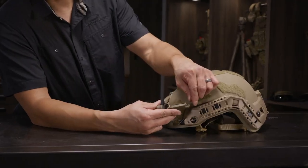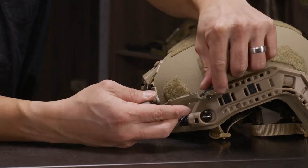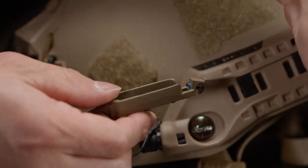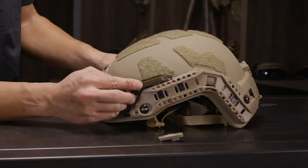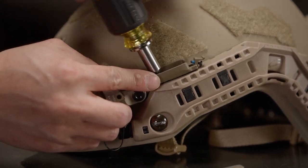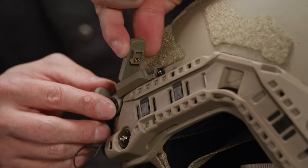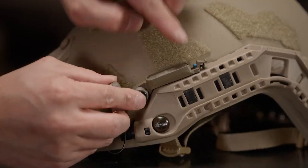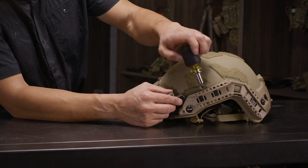For the Surefire HL2 flashlight, the first thing to do is flip up the tab. Take a small tool and gently pry up the module to reveal the mounting screw. Line it up with the front node and tighten down the first screw. The trick here is you insert it at an angle — front part first — then tip it downwards and lock up. Then screw down the rear screw, making sure you don't over-tighten.